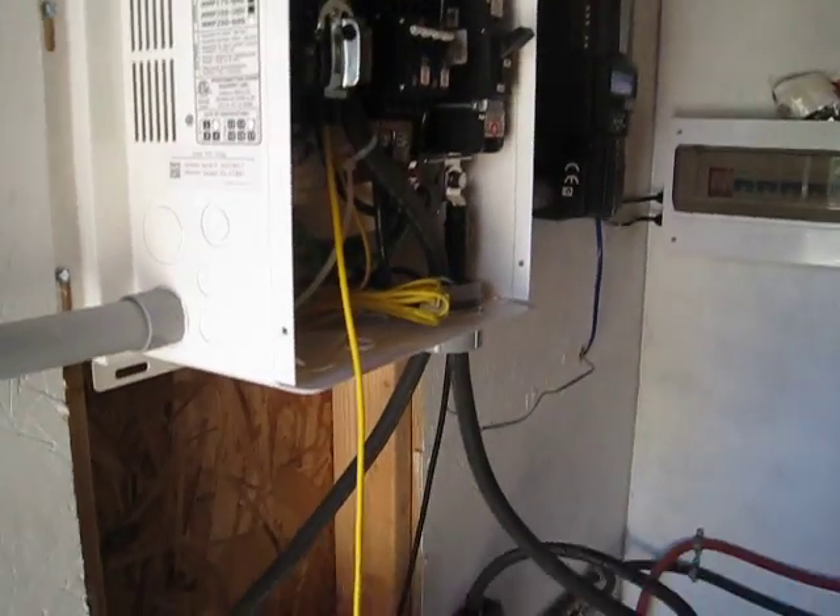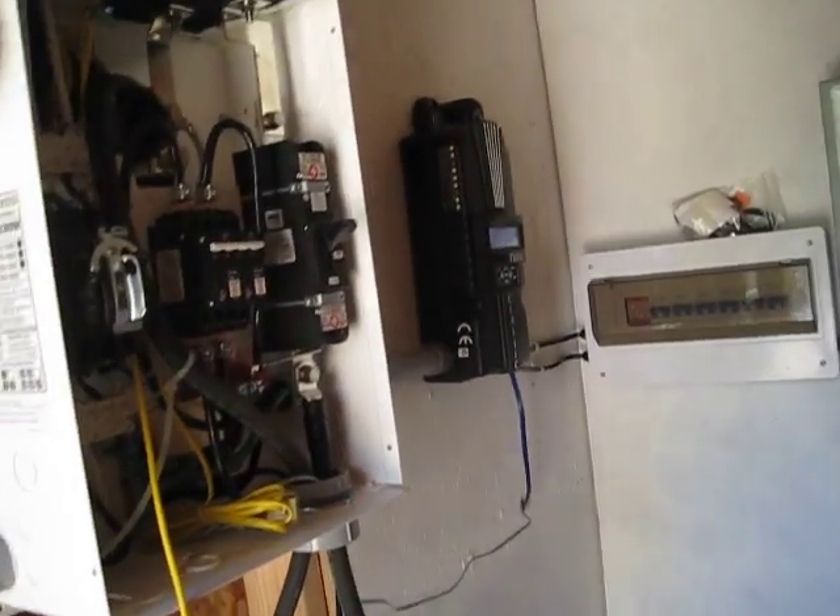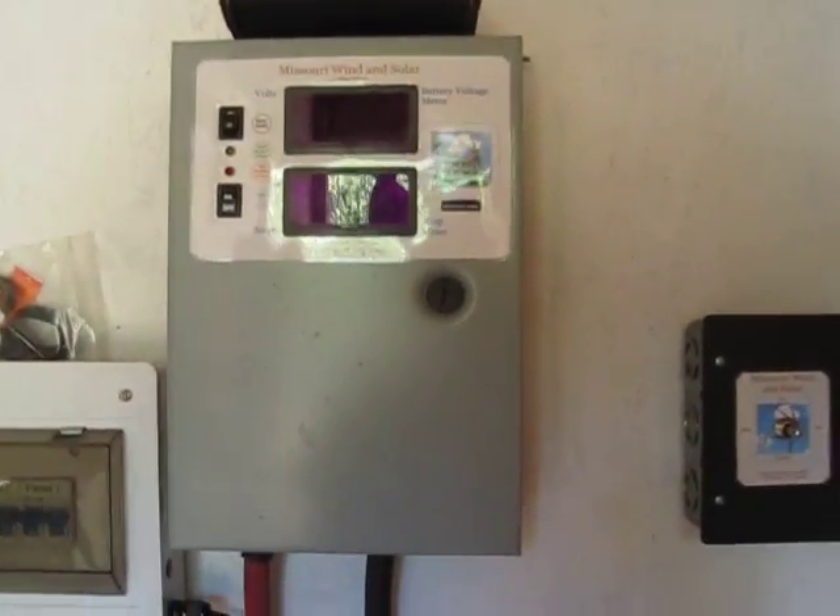So now I got to get busy and finish the rest of this wiring, get this all set up, and then we can start working on the wind generator. That's going to be fun. But she's coming on pretty good.